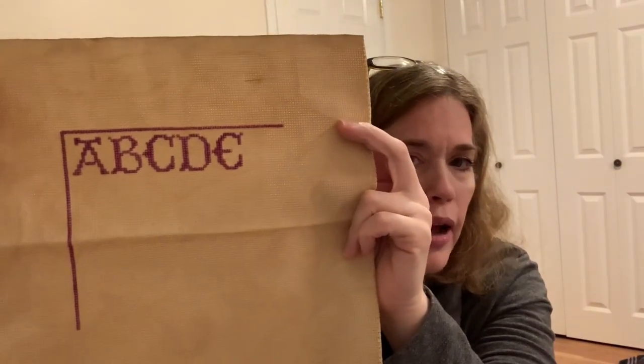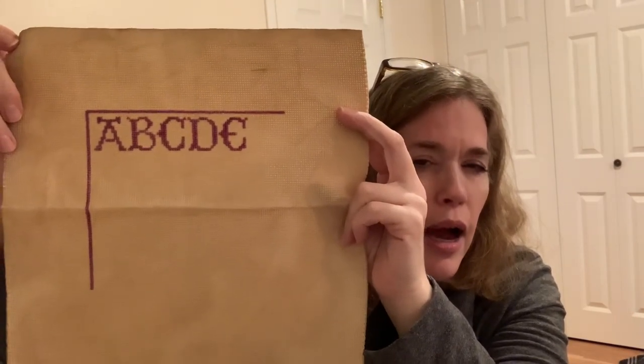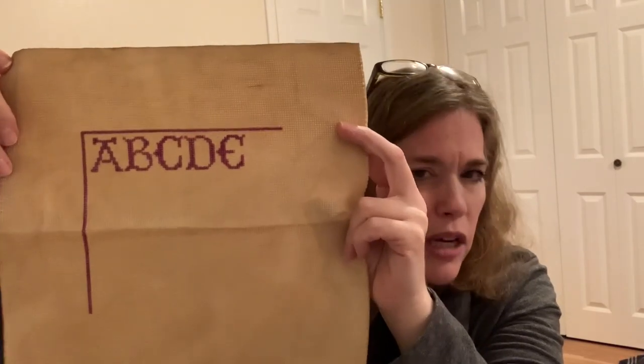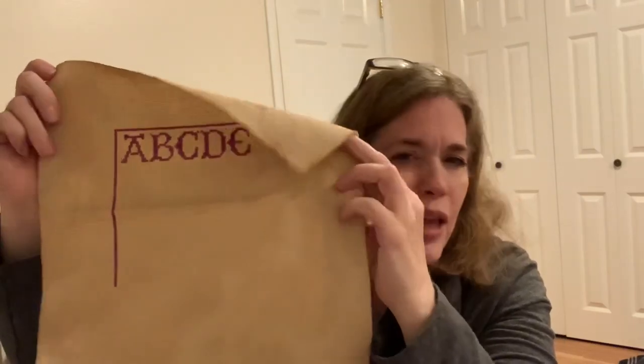I'll try to tell you what bag they're in, then the designer and the fabric count if I can remember it. WIP number one is a freebie chart from La-Di-Da called Freebie Alphabet and Hair. I'm doing this one with silks — I believe the number is PR014. I started this in 2020, and it's done on a 14-count mystery Aida from a destash page.